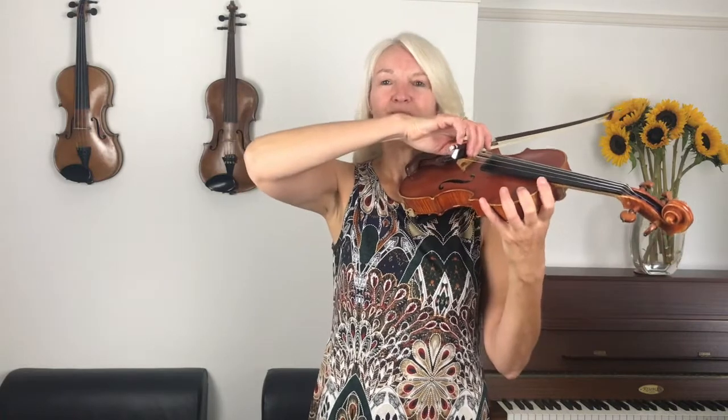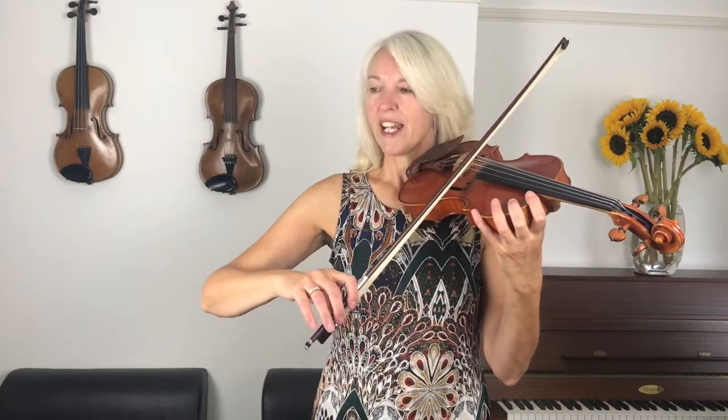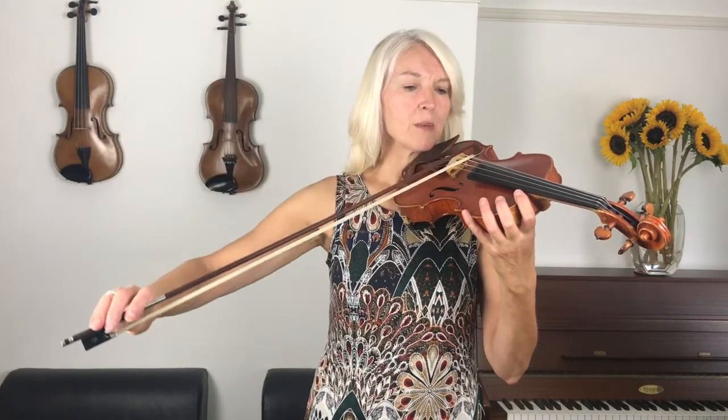Let's get started on the D string. We'll play it very, very slowly so that you can really think about that elbow. Off we go — up to the middle. Drop your elbow a little. Drop your elbow even more. Now we're going to raise our elbow, and raise it even further. One bow. Now drop your elbow. Short bows now — drop your elbow, drop it even more. Raise your elbow, raise it even more.